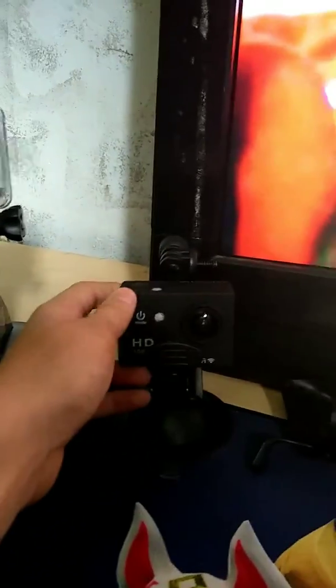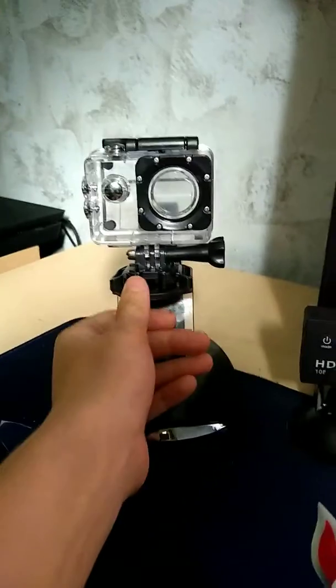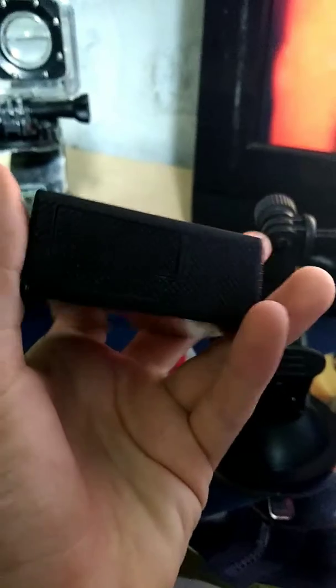Hey guys, welcome back to another video. Today I'm showing you what's soon to be my face cam once I get an SD card. Right here I have my GoPro, which is going to be my face cam. And this other thing, I don't really know what it's for, but it just looks cool. It has 1080p, which should be good — it's a GoPro.